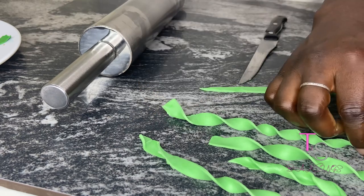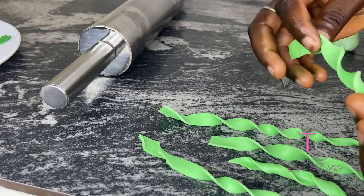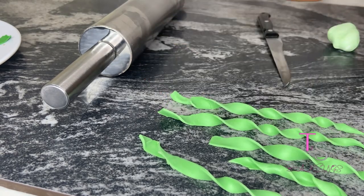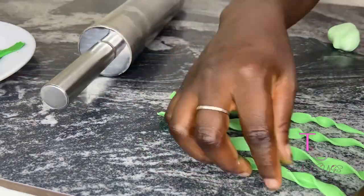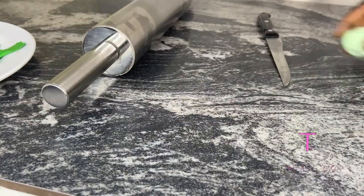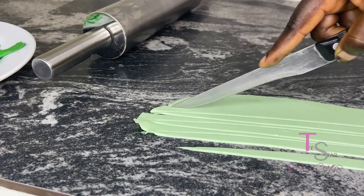After doing this, you just need your fondant to dry and then it is perfect to put on your cake — be it a buttercream or fondant cake, you can use this fondant grass on them. I actually used this grass on a buttercream cake but was unfortunately unable to photograph the finished cake.